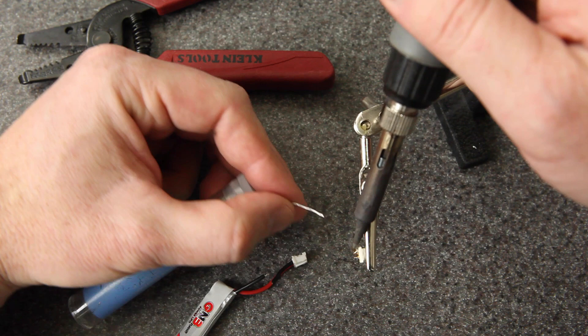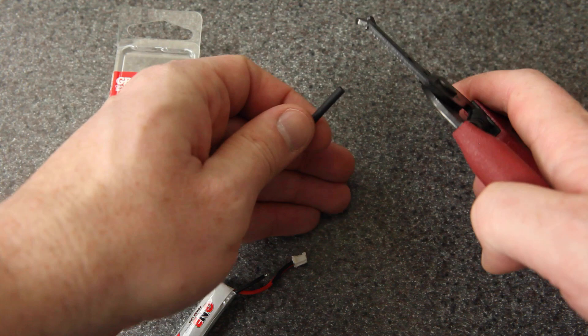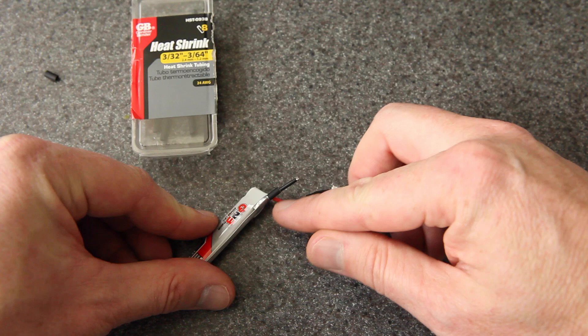Now I'm going to get some heat shrink. This stuff starts at 2.4 millimeters and shrinks down to 1.2, so I think it'll work well for this wire size. Here's a piece of it — I'm just going to cut two pieces to the same length. You're going to want to push this down as far as you can away from the solder point, because if too much heat gets on it, of course it'll shrink up early.